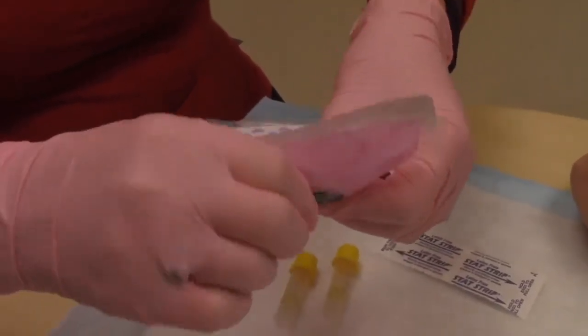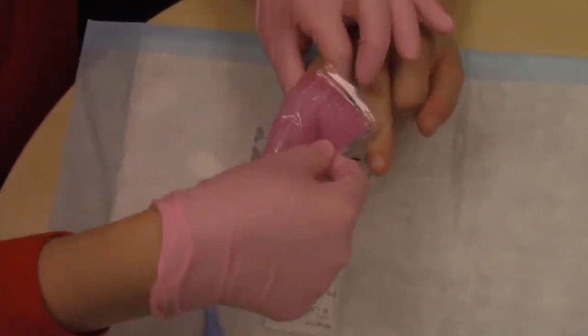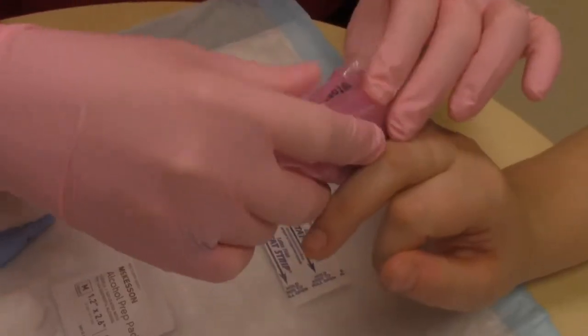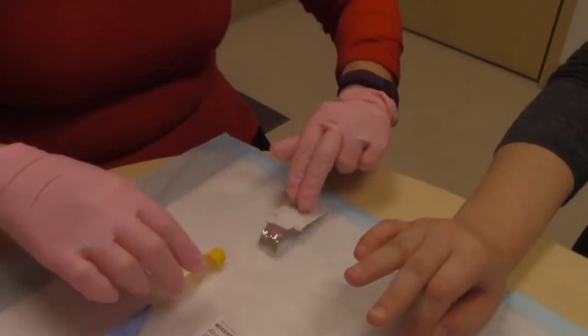Activate the warm pack and place it on the fingertip. Hold the warm pack on the fingertip for one to two minutes. Once the fingertip is warm, open the alcohol swab and clean the fingertip.